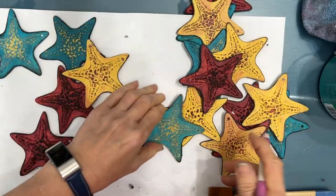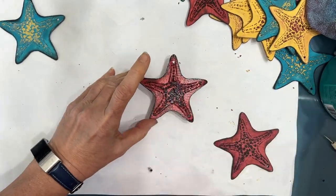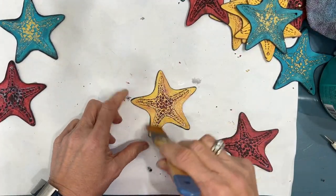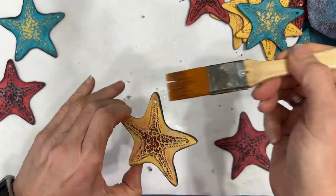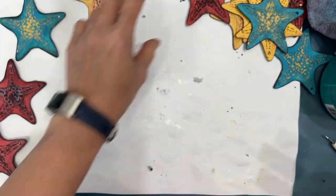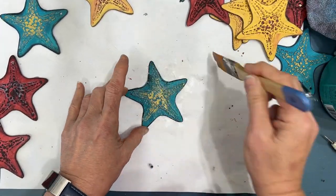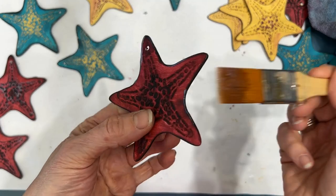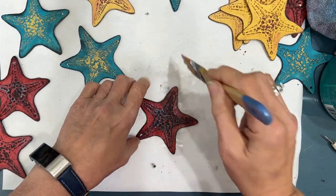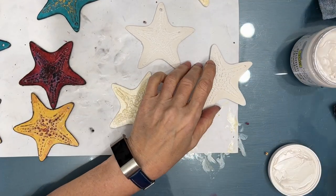If you don't want the holes, add spackle or wall compound and paint over them so they disappear. I gave it two coats — top, bottom, and sides — because I want this protected. I'm hanging this wreath outside, and where I live we get more rain than snow in winter. That's the varnishing done. Now, bonus footage!